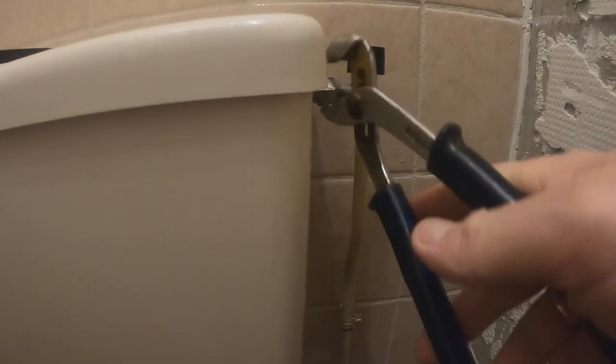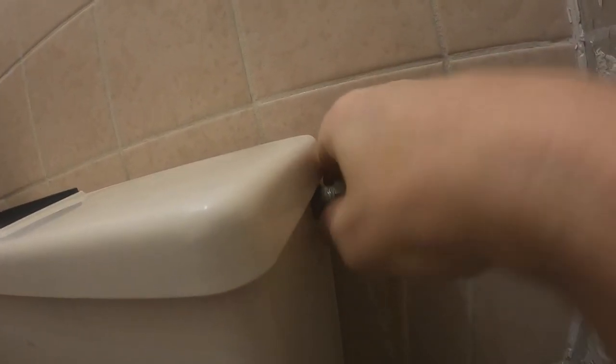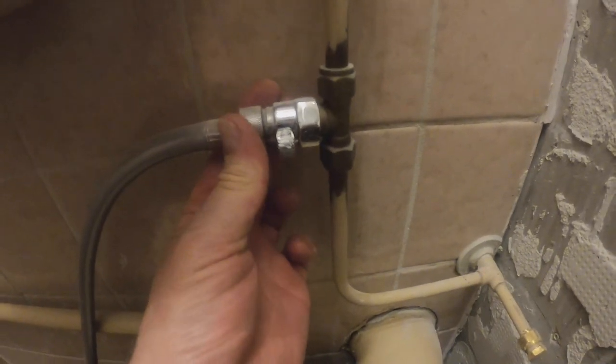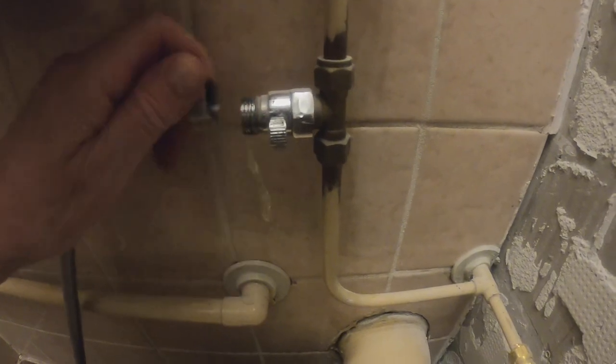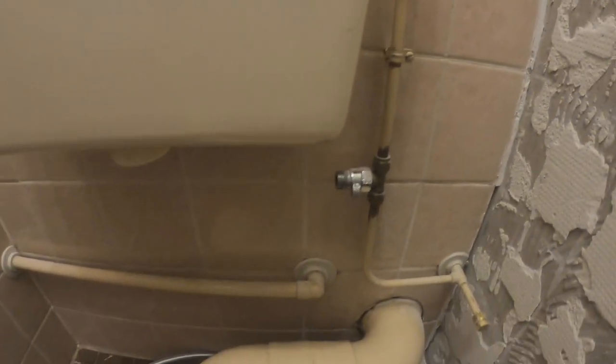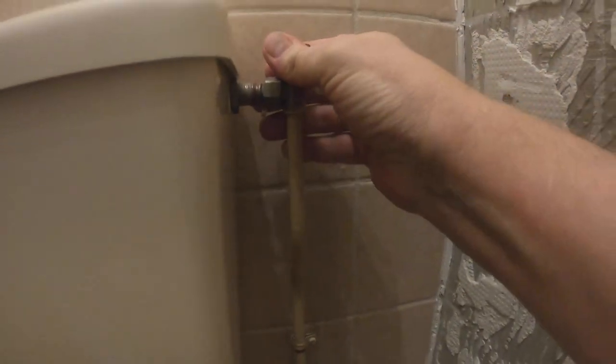Let's remove the top bowl. That's one, let's remove this. All leak-free. A little leakage there, but let's hope it's not the top. Let's hope it doesn't stay leaking.